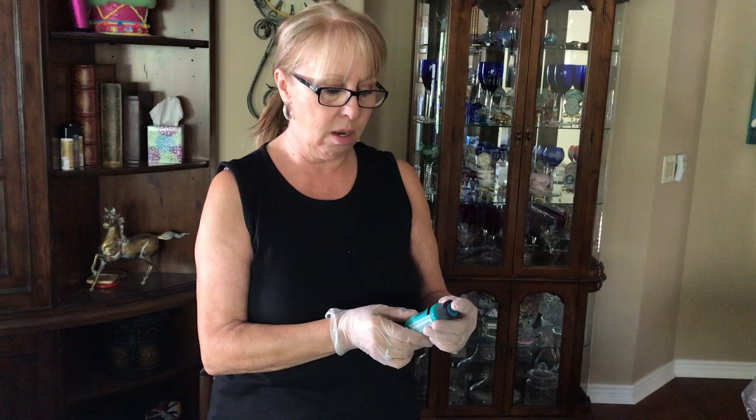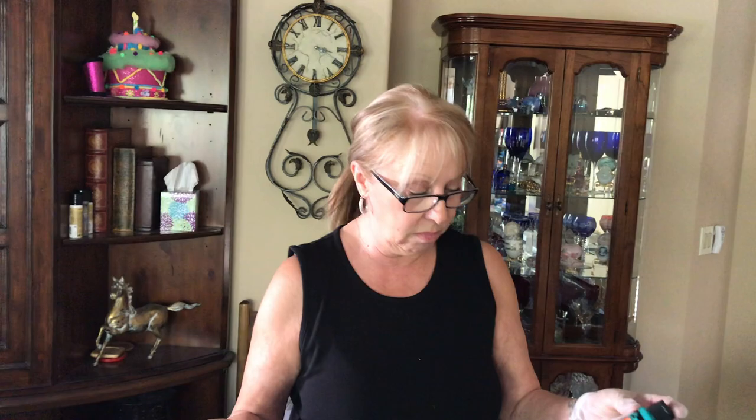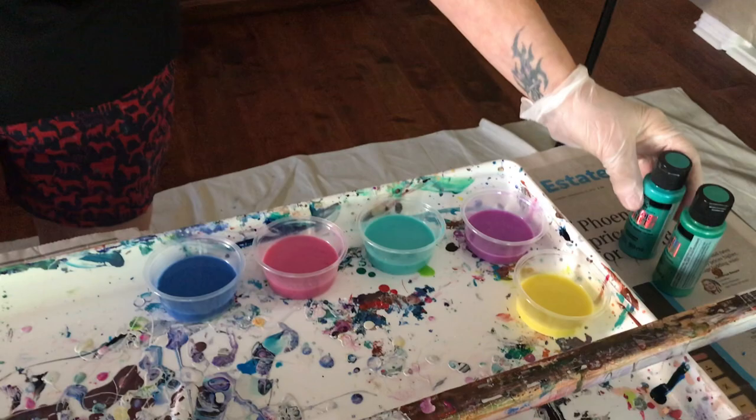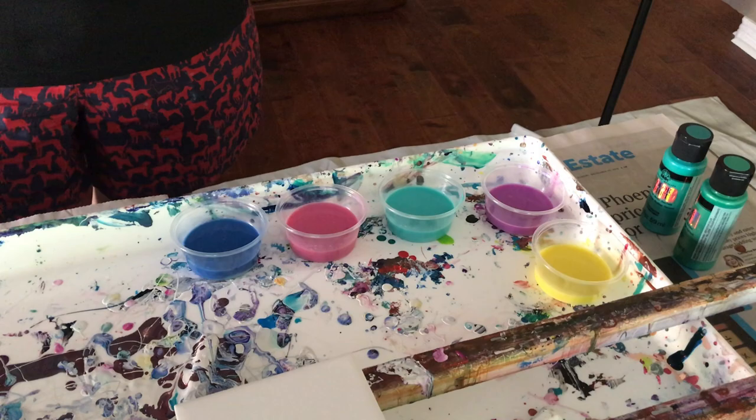Hey everybody, Kathy here with Paint Pouring by Kathleen Miller. Today I am doing a set of tiles, but I went and got some new paints at Michael's. They are called Folk Art Color Shift paints and they are acrylic paint — they're metallic but they have a gloss finish on them. I've never tried these paints; they look beautiful. I got blue flash, pink flash, aqua flash, purple flash, and yellow flash.